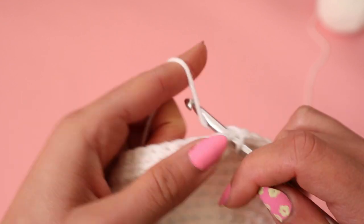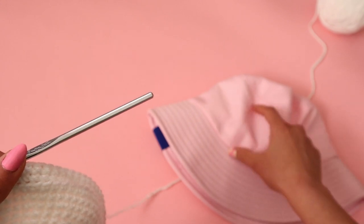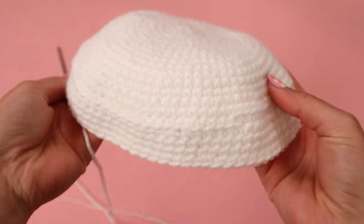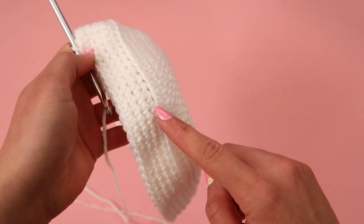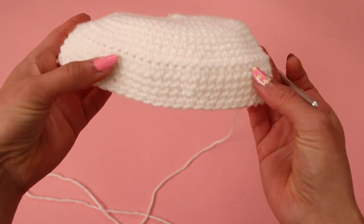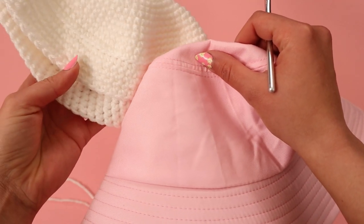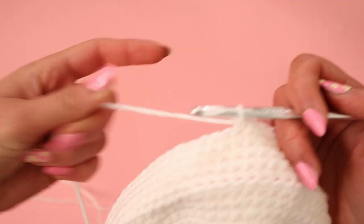Try it on and once you're happy with the length then we can move on to working on the brim. After a few rows of single crochet your project should look something like this — it automatically makes this bowl shape. The only thing that made it this shape was that one row where we only went into the back loop. So this is the top of the hat, this is the body, and after we're done with the body we'll make the brim. All I'm doing is making one single crochet per stitch all along the project.